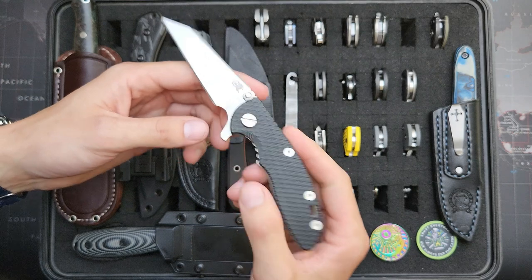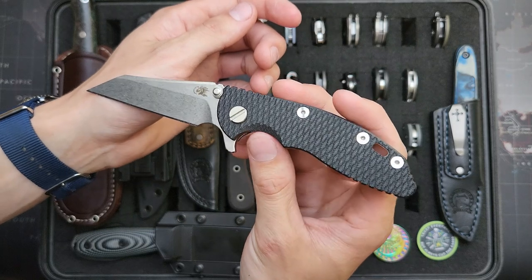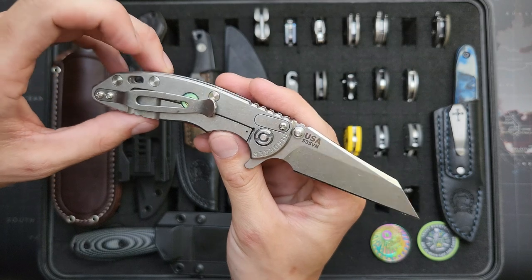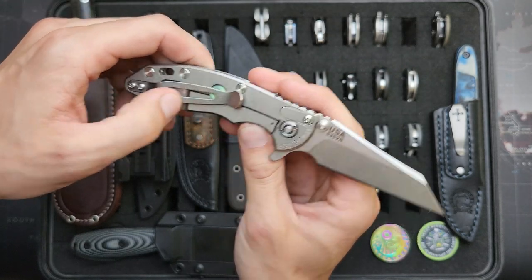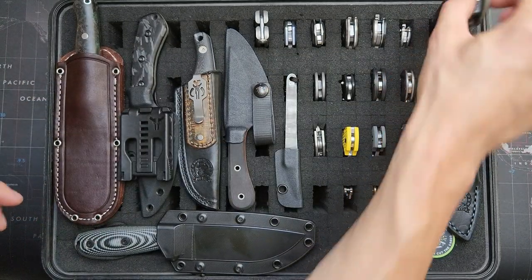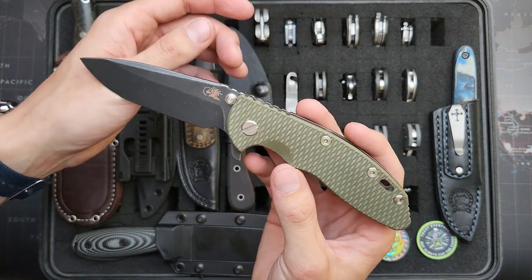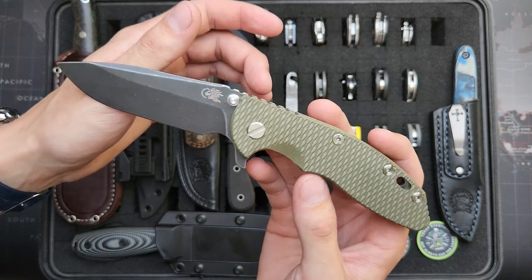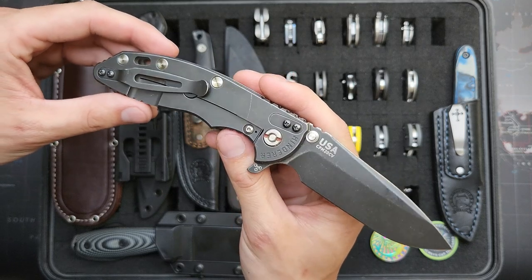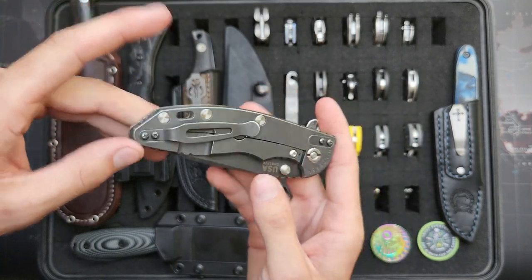There are some more Hinderers later in the video, but here's two of them. This is a Wharncliffe Gen 4, black scale, S35VN for the blade steel, with a green overtravel stop. XM18 3-inch in the Wharncliffe. And then here is a spear point — I guess it's technically a drop point — Hinderer XM18 3.5-inch with the Battle Black finish. 20CV for the blade steel on this, and I have it on bearings still but I'm thinking about swapping it to washers soon.